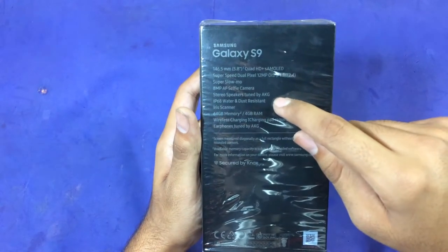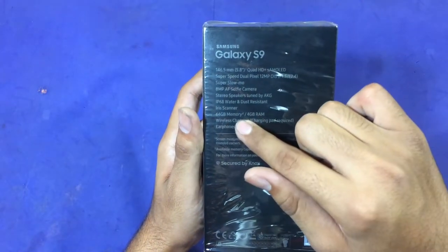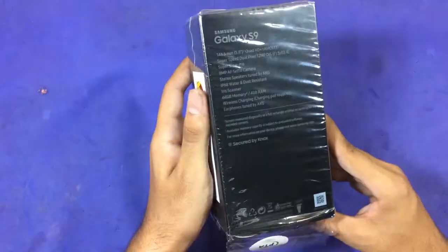On the Samsung Galaxy S9 there's IP68 water and dust resistance, an iris scanner, 64GB of storage with 4GB of RAM, wireless charging, and earphones tuned by AKG. That's the specification you can see on the back.